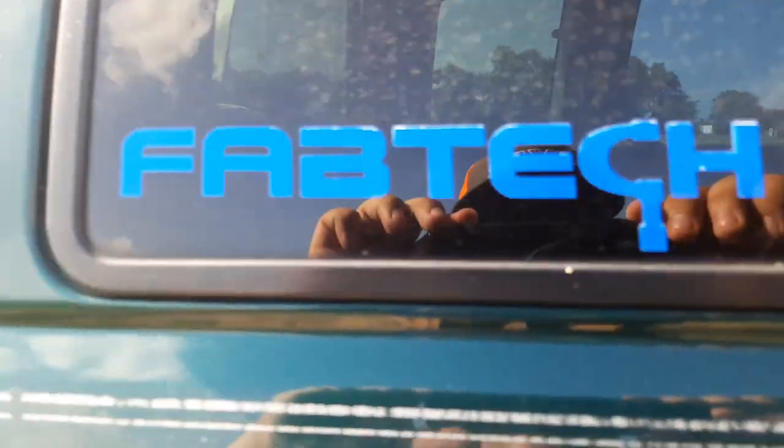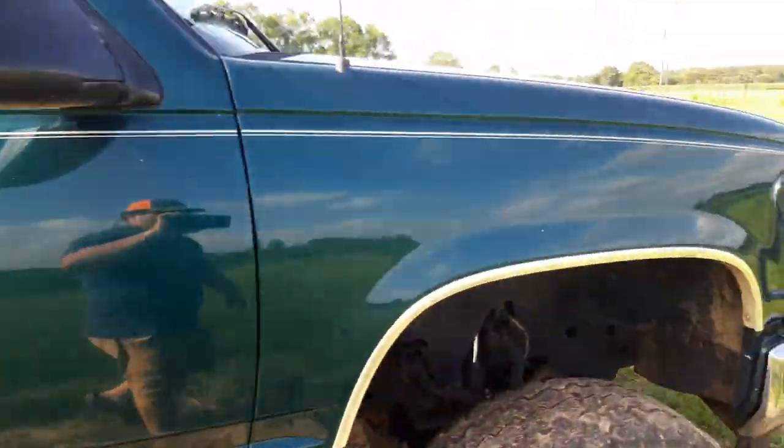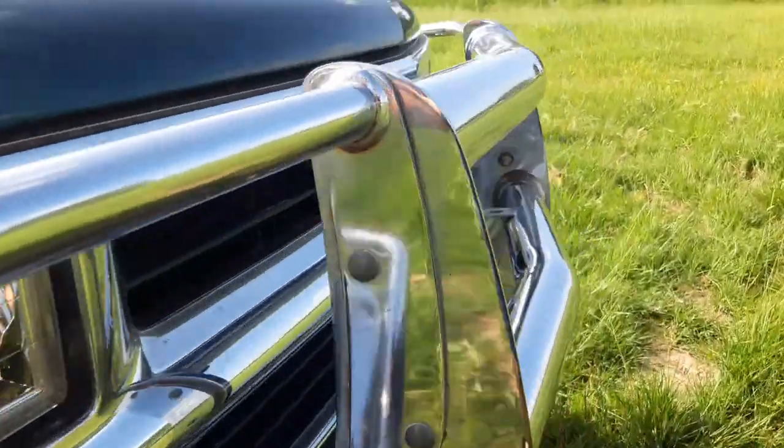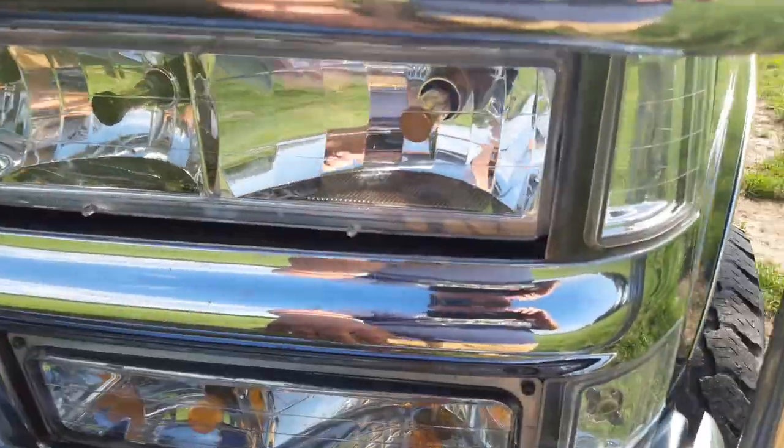I did get it registered for Truck Legends. Got the Fabtech sticker and a caution extended cab sticker. I'll show y'all the motor. Aftermarket headlights and tail lights with LED bulbs.